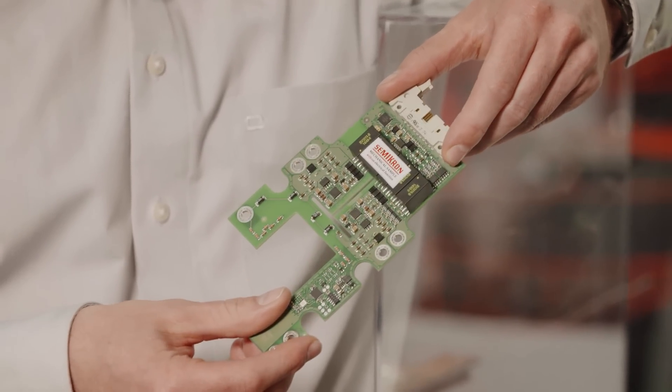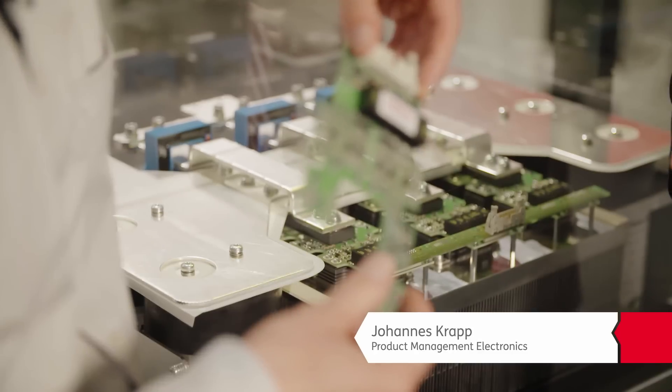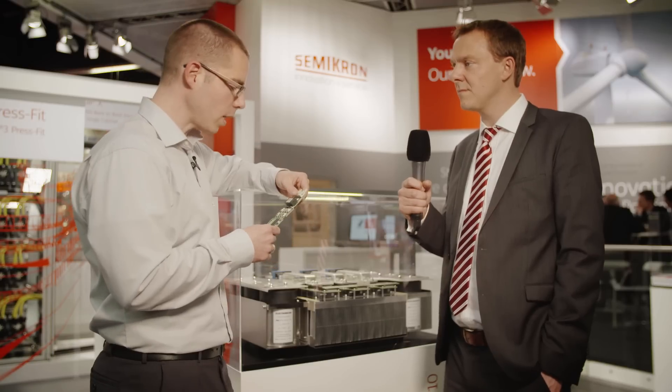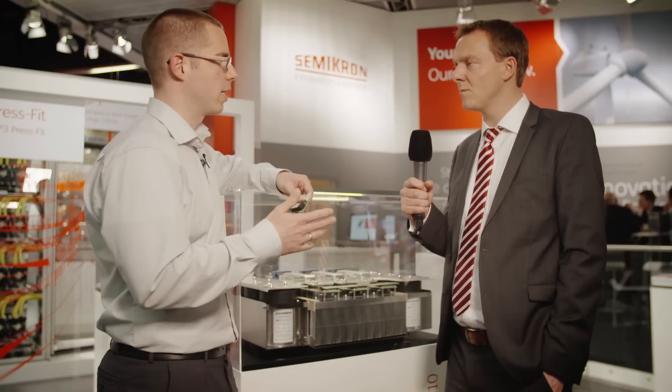Sure, that's the new Skyper Prime, our latest baby in the driver family. Every customer needs two things: less costs and more output power, so we try to reach that. We have integrated sensor signals which are insulated and directly fed to the microcontroller of the customer, so no additional sensor boards, cabling or things like that.